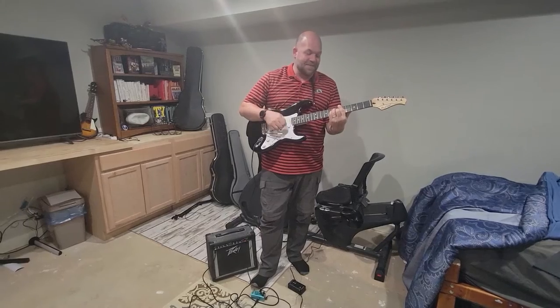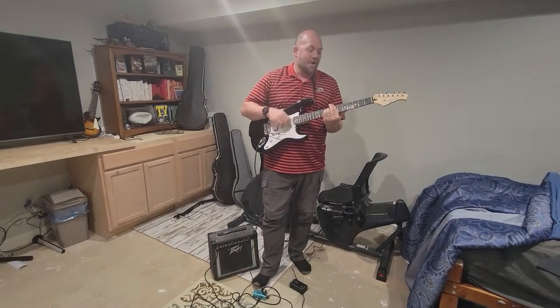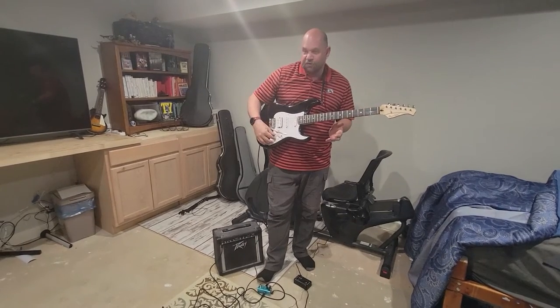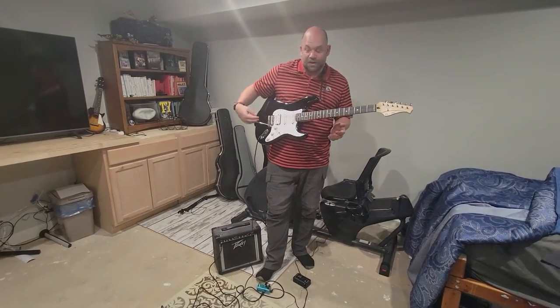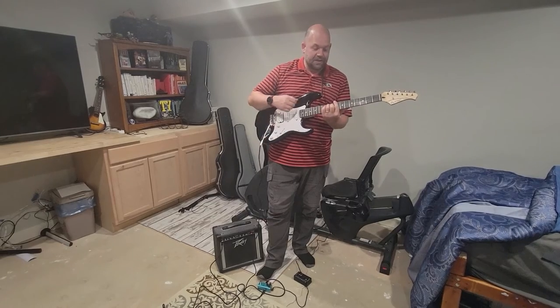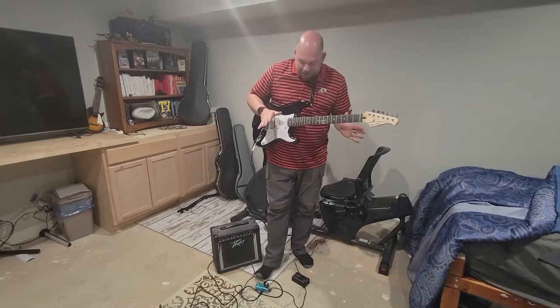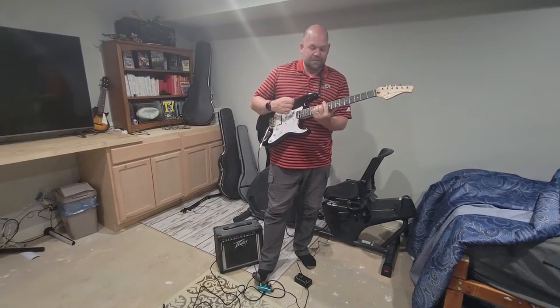do it on your own even if you turn the gain up all the way. You can turn the gain up, you can mess with the tone, there's so much you can do with your guitar. So I can switch, I can start and mess around with things and get it closer, but with an effects pedal it makes a big difference.